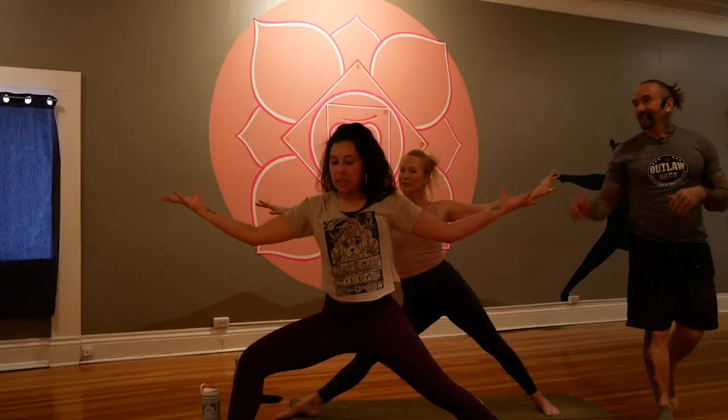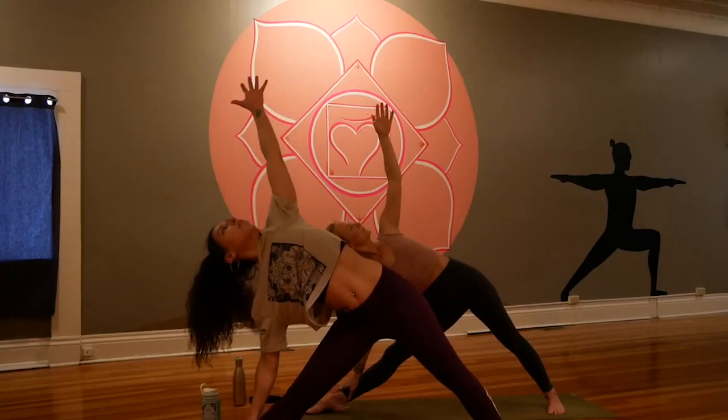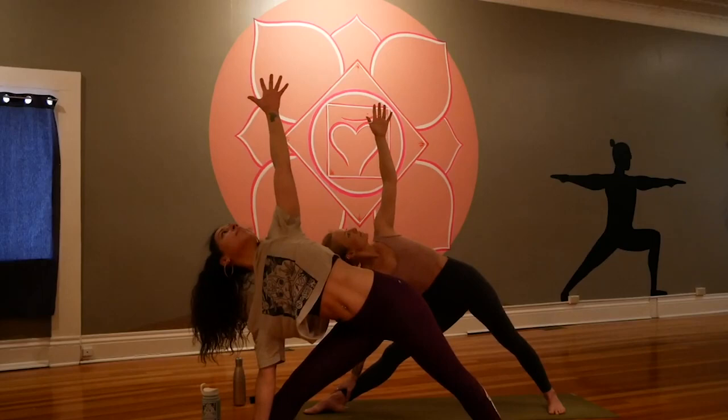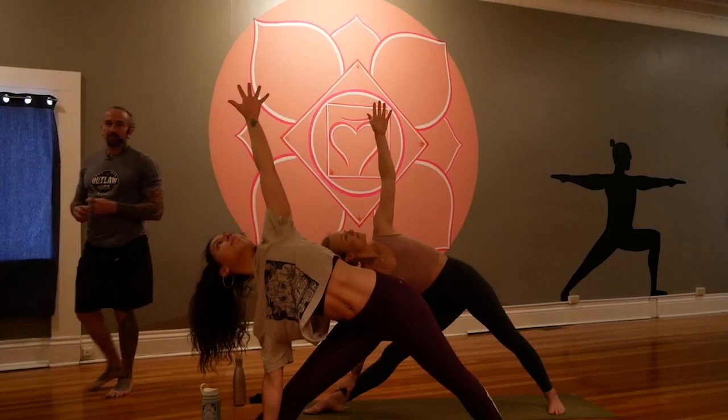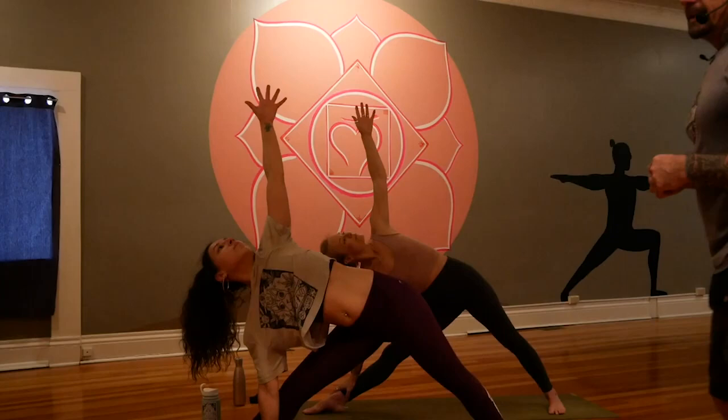Straighten the leg — triangle! Reach forward, arms to six and twelve. There is nothing we cannot accomplish with our concerted efforts together. Have you seen the satellite photos? There's less pollution over China. There are good ancillary benefits happening out there and I encourage all of us to cling to them, especially in times that are harder inside our own minds. Inhale and exhale. Breathe in and breathe out.